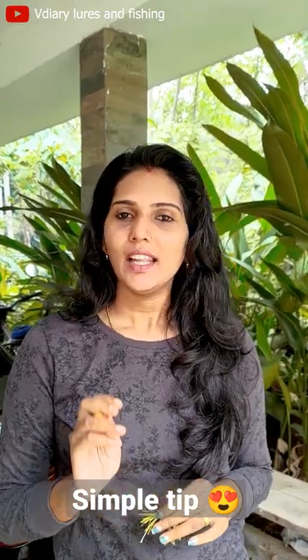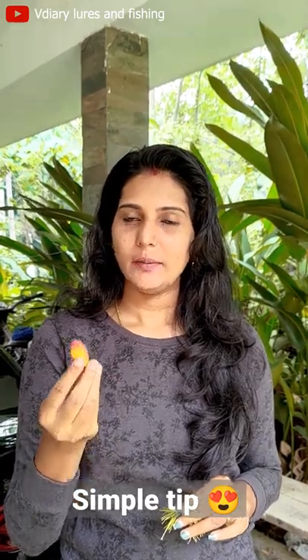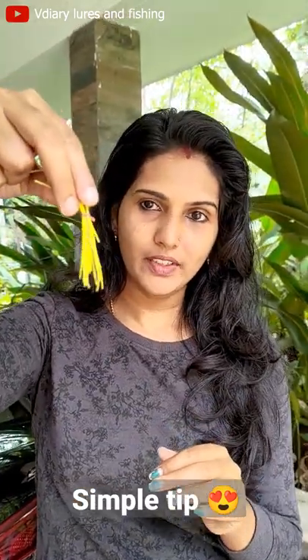Hello everyone, my name is Paro. I am very proud of you. You can put a tail on a frog in the back. There is a little skirt — a yellow and black combination of the skirt.